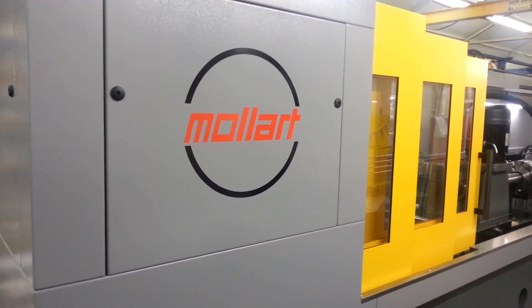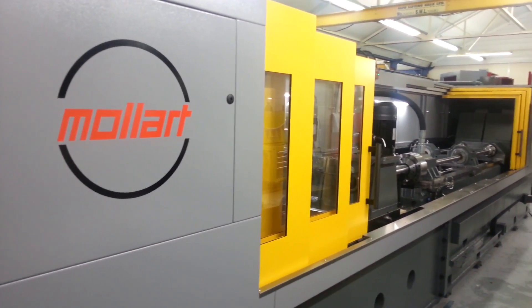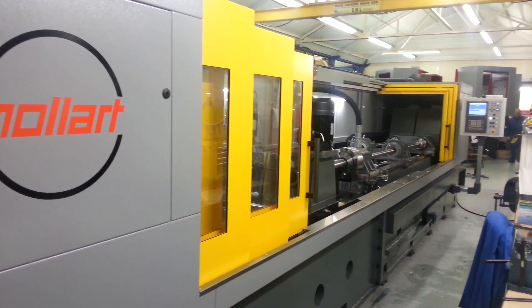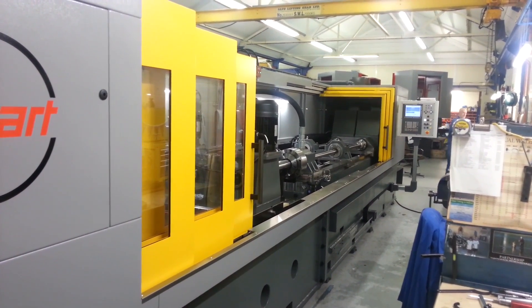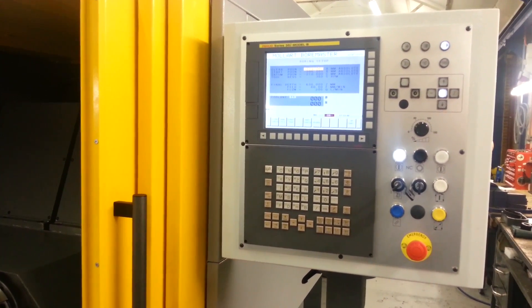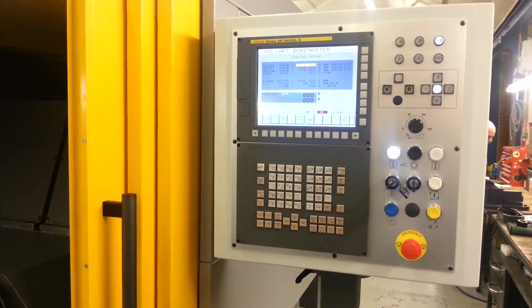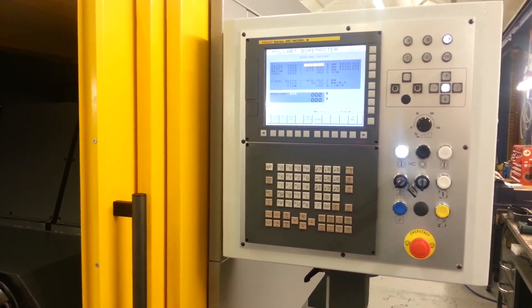Molart HD 2, 2 meters. Capable of 15 to 65 diameters on twin spindle. Molart standard software, easy to set up and use with monitoring for the process control.